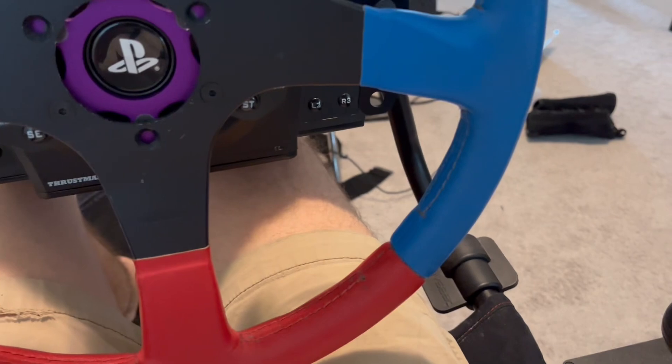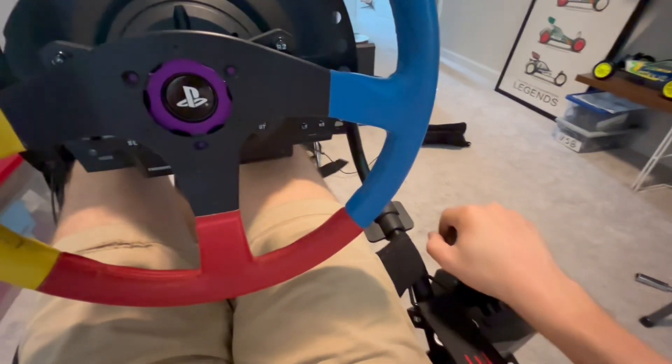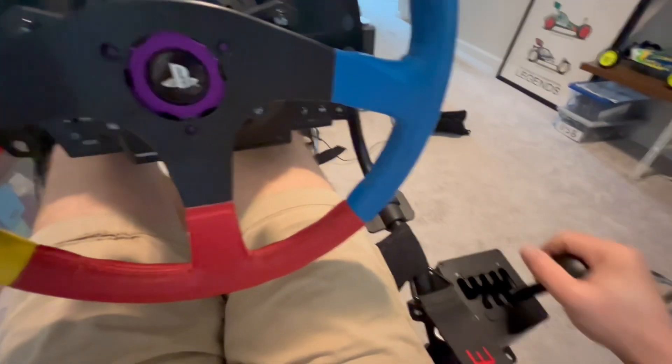It's a pretty good position. Maybe a little bit close, but not close enough that I want to do anything about it.